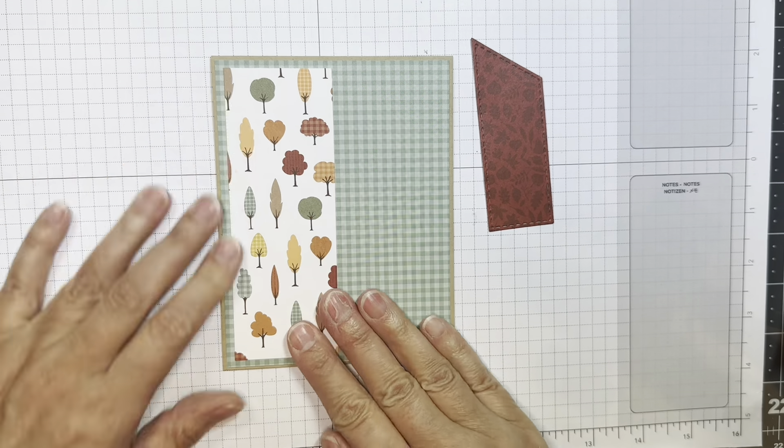Now I'm going to use some Post-it tape just to cover up my sentiment so it doesn't mess up the inside of my card flap. Next I'm going to add paper from that same 6-inch pad — this is one eighth of an inch smaller than the A2 size card front — and I'm adding that on. It's a really nice little gingham check.